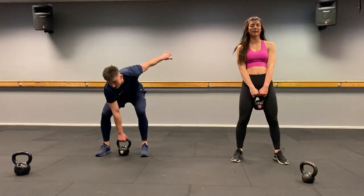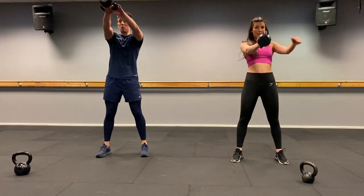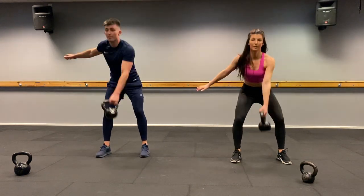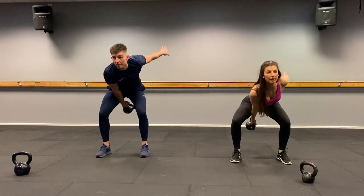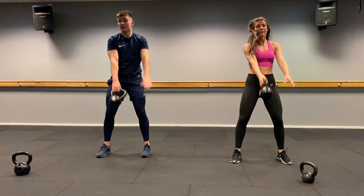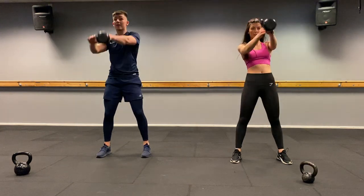Round four — alternating swings, eight reps. Three, two, one, let's go. One, two, three, four, five, six, seven, eight. Well done.